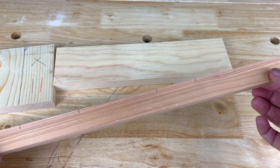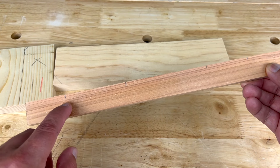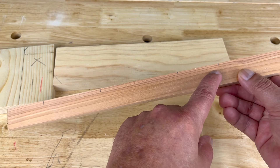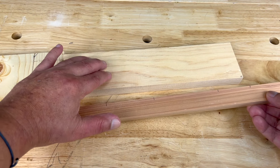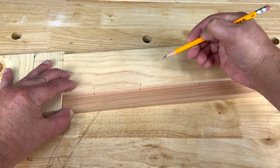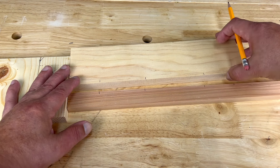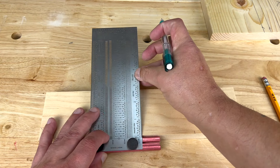If you have to mark multiple pieces at the same measurement, you can use a story stick — any piece of scrap that's long and straight. I placed marks at two inches, five inches, nine, and eleven inches. To mark your multiple boards, put the story stick along your board and mark wherever those tick marks are. Then grab your next piece and mark them again — your multiple boards will all be accurately marked.